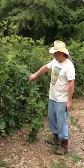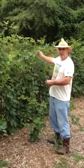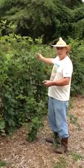We're starting our prune out, and that is when the berries have ripened, you've picked all the berries you're going to get out of there, and immediately I'm starting to prune out.